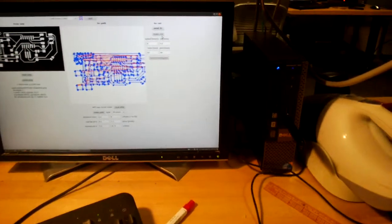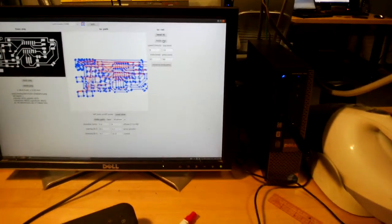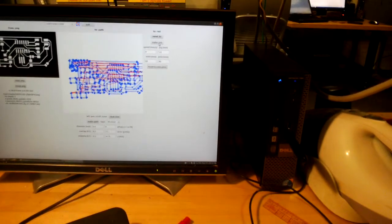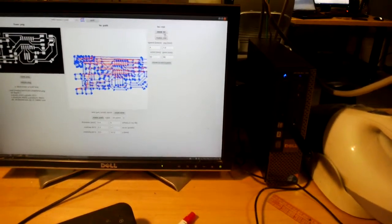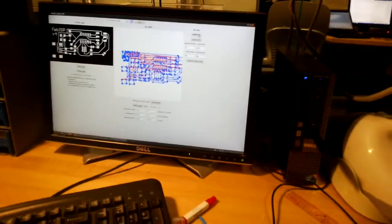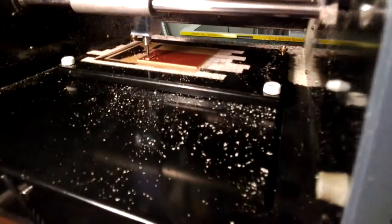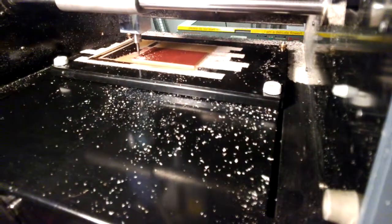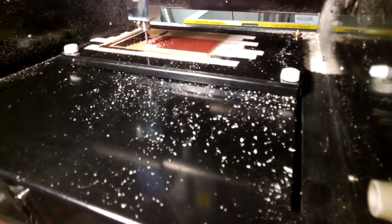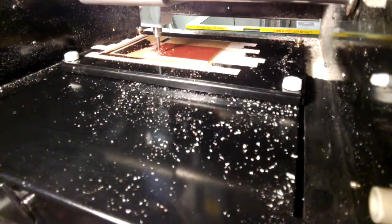The tool should be all set up for cutting. Let's hit make RML again, send it, and see what happens. After pressing send, you can see the tool is cutting into the board.